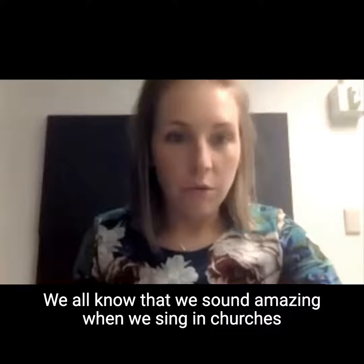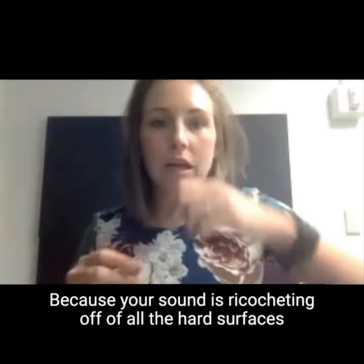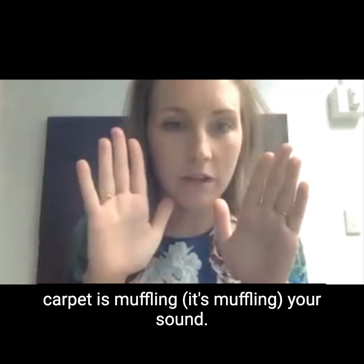We all know that we sound amazing when we sing in churches and bathrooms. Why is that? Because your sound is ricocheting off of all the hard surfaces in the room. We sound horrible when there's lots of carpet because the carpet is muffling your sound.